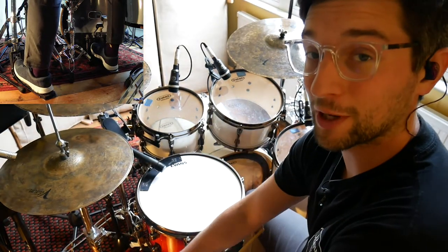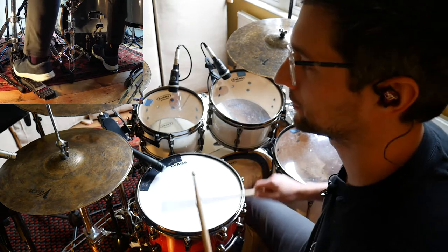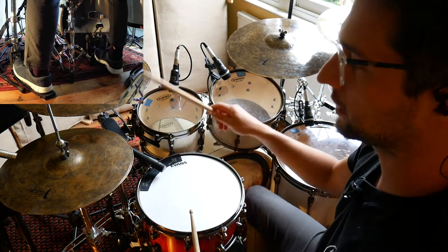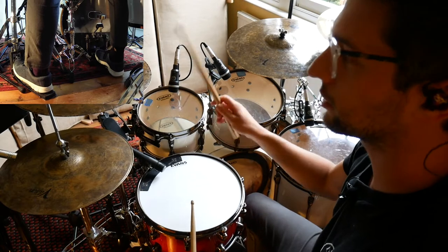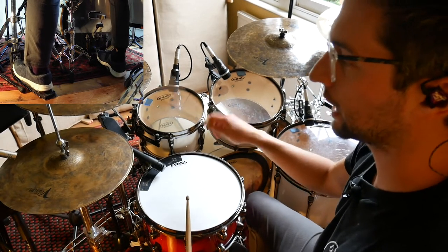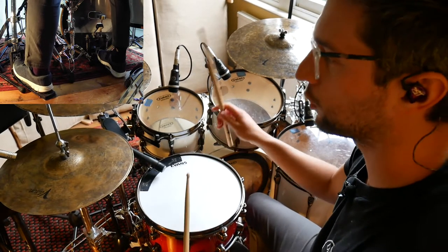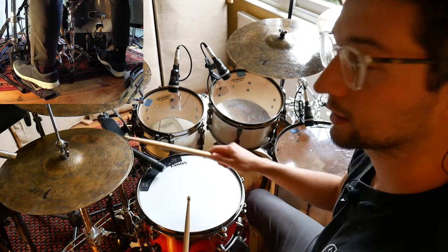Okay, step three, we're going to add one more kick again. This one's going to be on the 'e' of one — so the last hi-hat before the snare. Here we go. A little quicker.